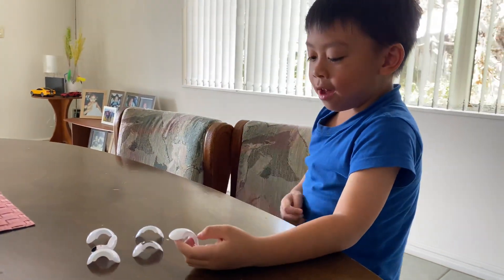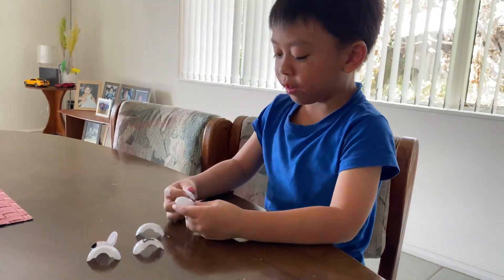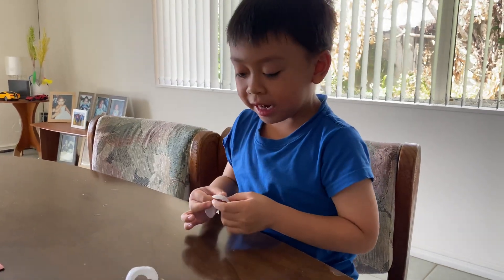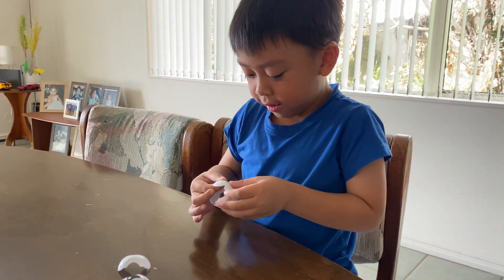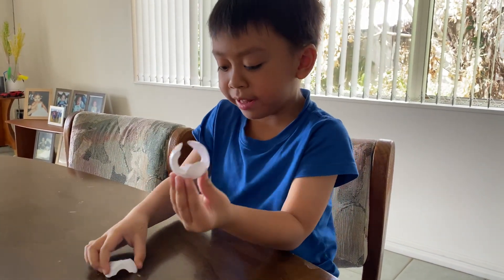I'm going to teach you how to rebuild a smasher. You put this and then you put this beside, and then you put the other one beside here. I'm holding the bottom — make sure you don't break it.